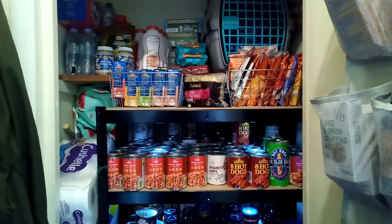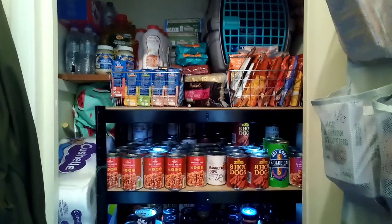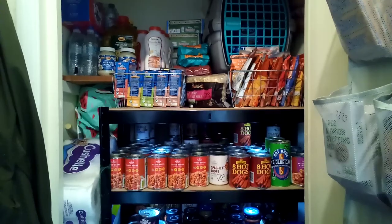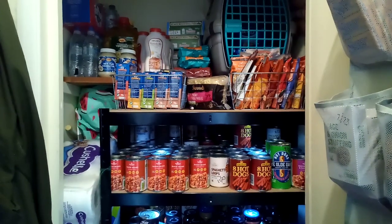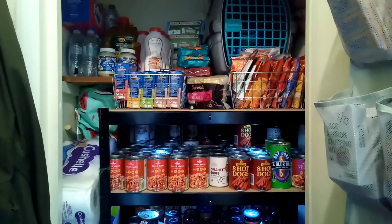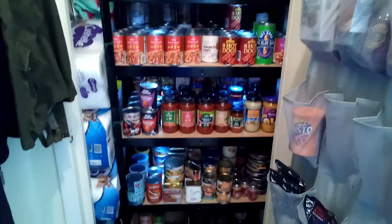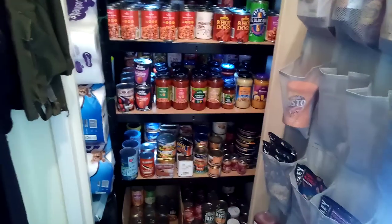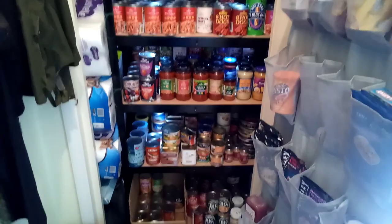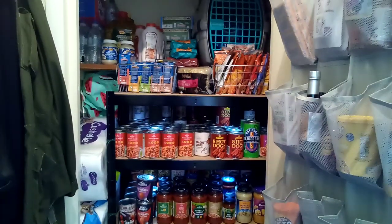Hi, back again with a video. This one is a pantry update. Firstly, I'd like to apologise for the fact that I didn't manage to get a video out last week. My to-do list was just so full on, I didn't get a chance to get one done. One of the things that I was doing was I completely emptied this pantry and rearranged it all. So it's looking a little bit different to what it looked like back in February when I made my first video on it. I thought I would talk you through the changes that I've made and what I've actually done.